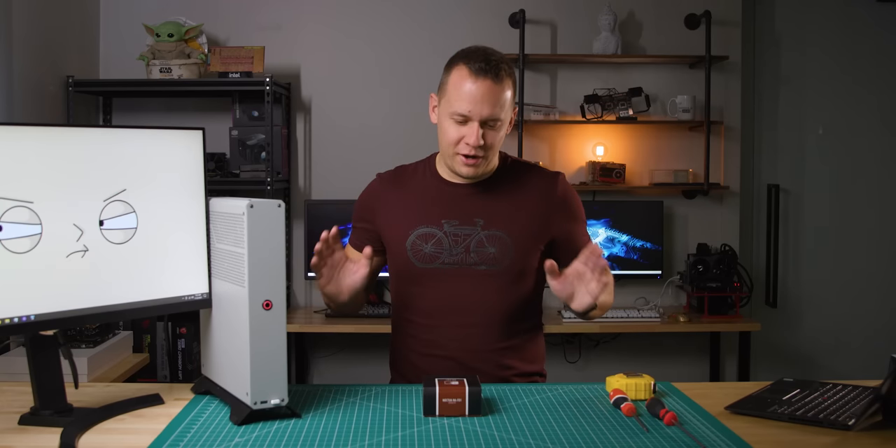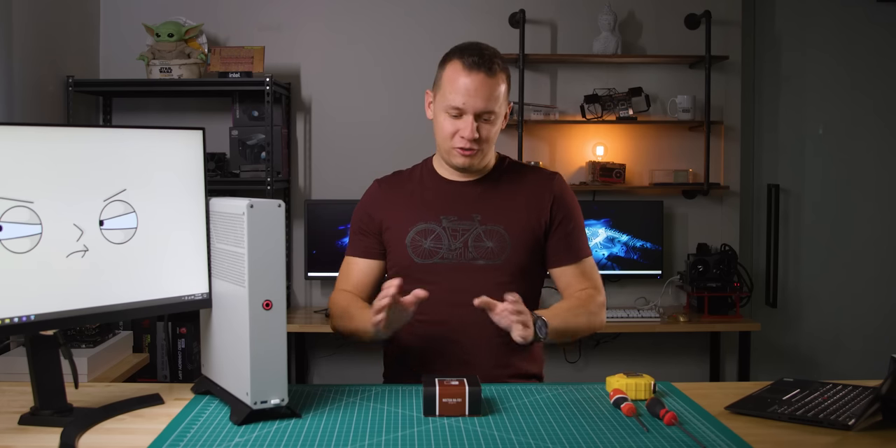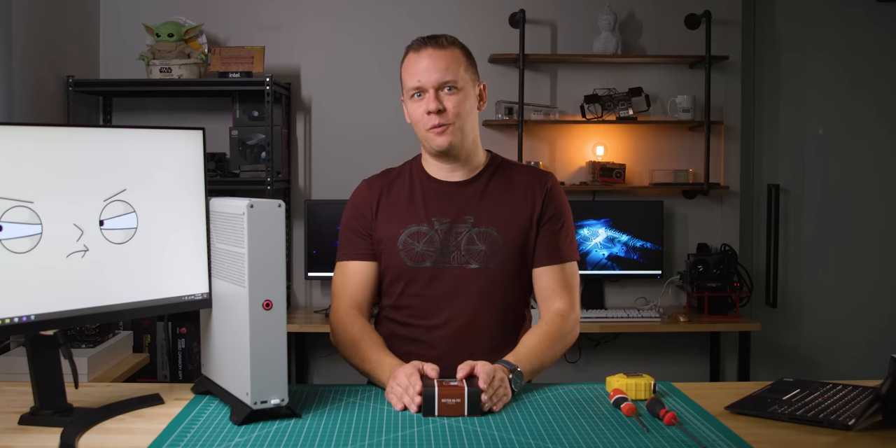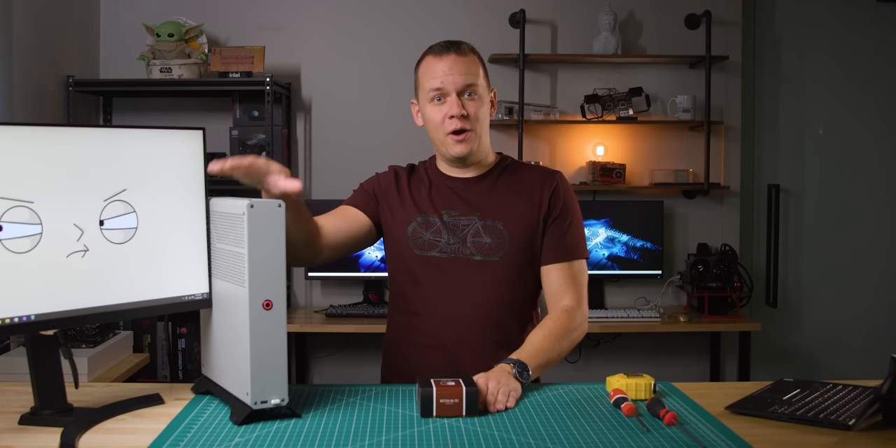Good morning, good evening, good night, whatever time you're watching this video at. I'm Mike with Hardware Canucks, and I wanted to jump on camera very quickly to talk about something that I picked up for my personal build. You guys might remember this build.